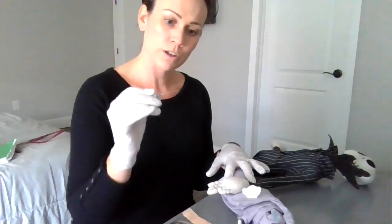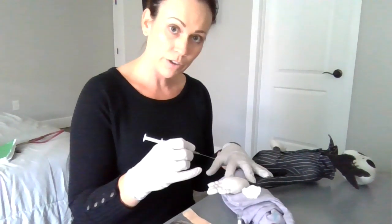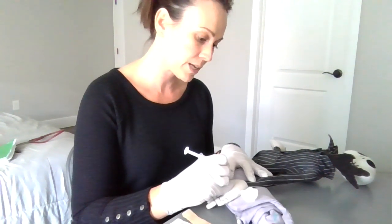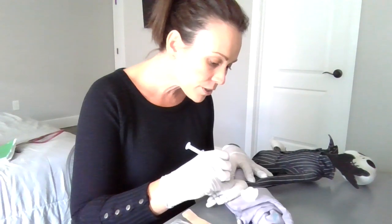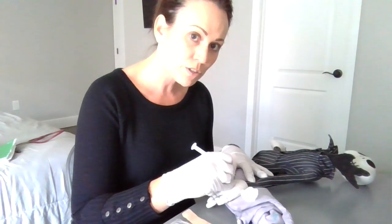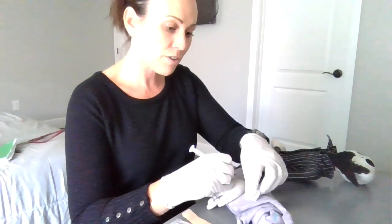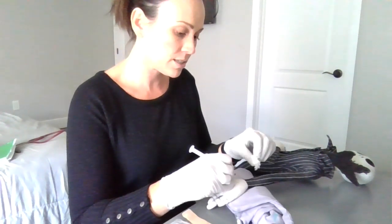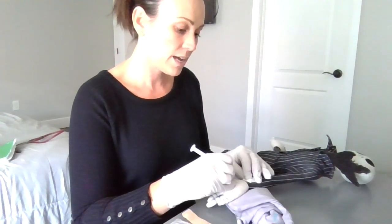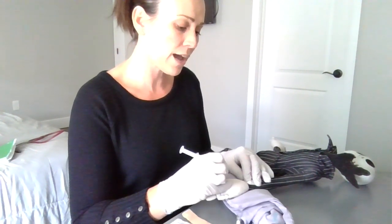Now that the alcohol has dried, I'm going to hold the syringe like a pencil and insert at a 45-degree angle, letting the patient know when I go in — 'Okay Mr. Skellington, I'm going to insert the needle now, on the count of three: one, two, and three.' I insert at a 45-degree angle. My gauze is here and everything is prepped and ready. Once it fills up all the way, I'll go ahead and take the needle out.